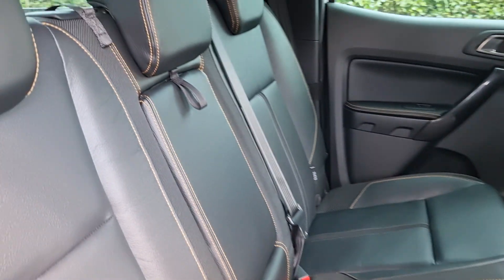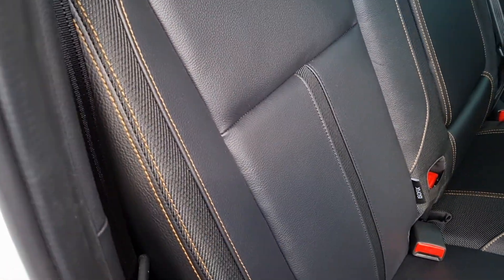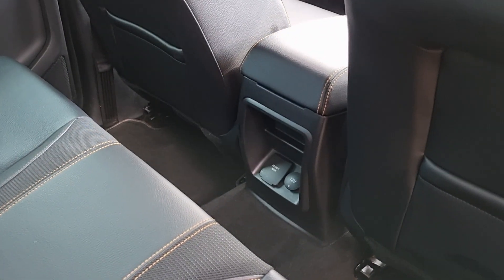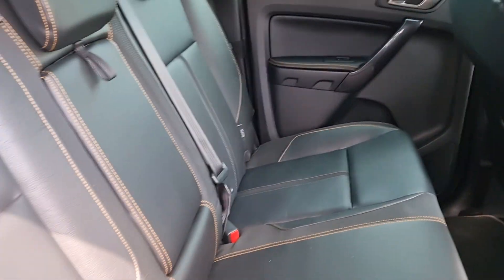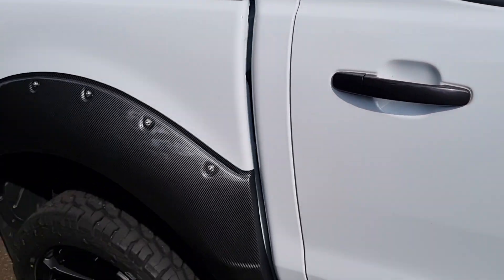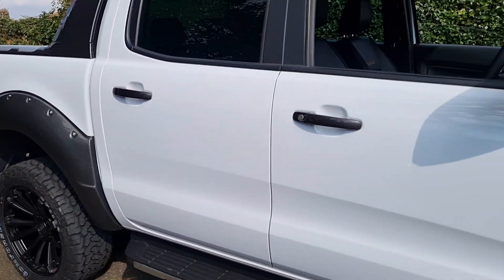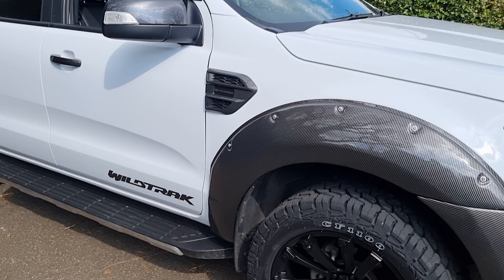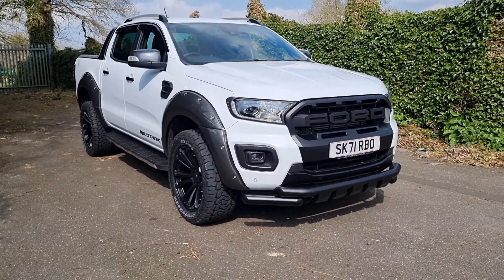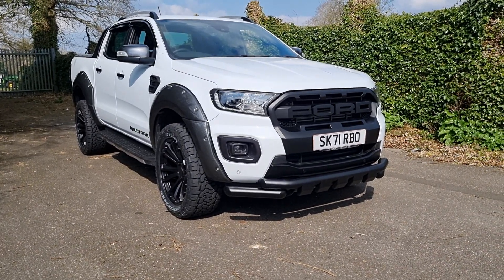In the rear, again there's leather seating. The orange stitching is the classic Wildtrak stitching, giving that nice contrast. Down there you've got a plug socket as well, and isofix points on the rear seats if you want to fit child seats. Let's just go back around to the front view, which on the road really makes these Rangers with the Raptor kit look a nice vehicle.